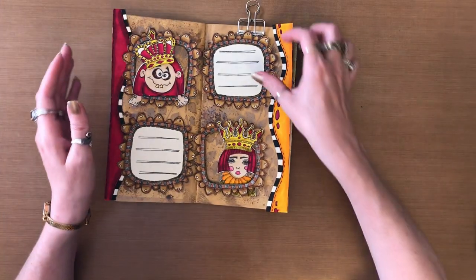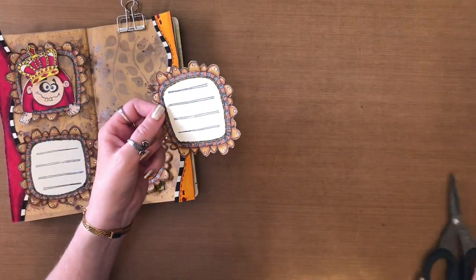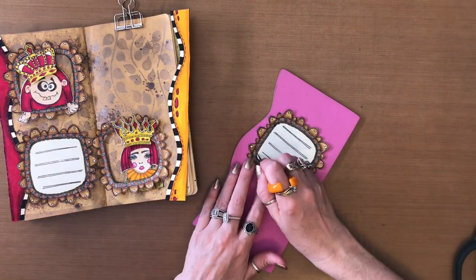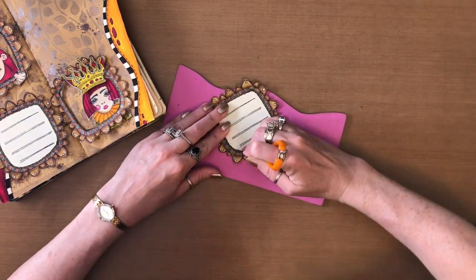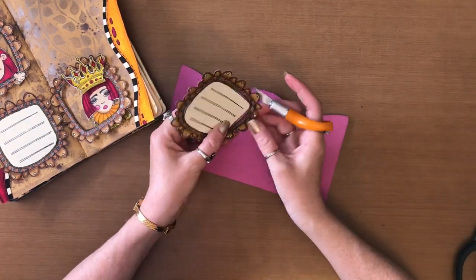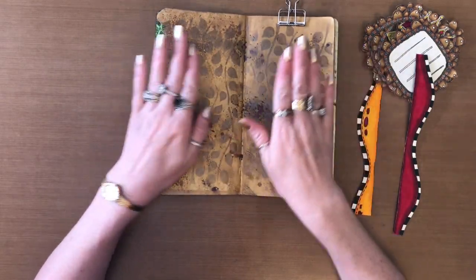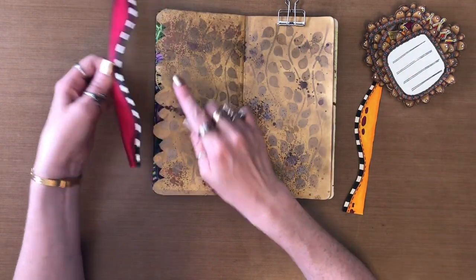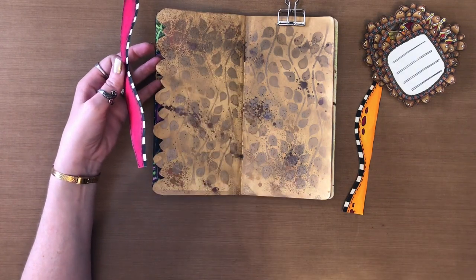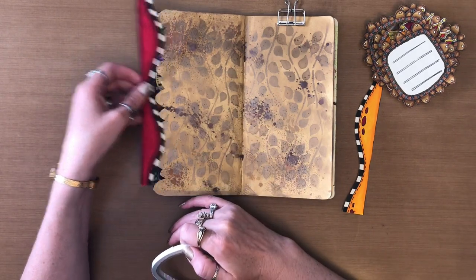All right, so now what I'm going to do is I'm going to cut out the center of this one but I'm leaving that one. Now what I'm going to do is I'm going to get my images stuck down but I'm going to start with my borders. So for this one because it's got the bumps on, I'm just going to take my double-sided tape and I'm going to put it on the big bumps because I know that all of them are covered quite well.